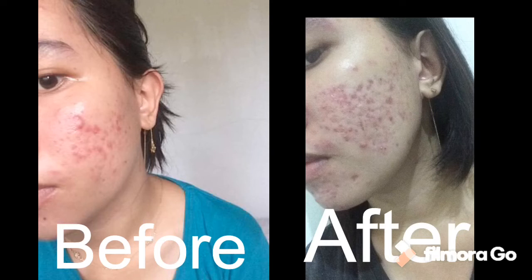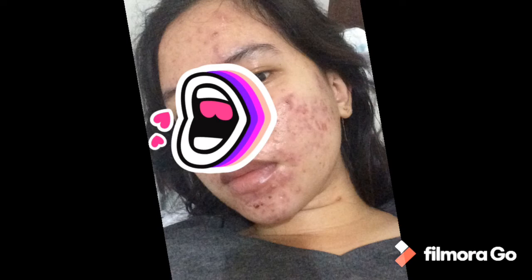My face actually got worse — the pimples spread all the way near my ears. Before, they were only on my cheekbones and all over my chin. It really left a lot of marks. I'll show pictures now — as you can see in the before and after, the before shows it wasn't that spread out, and in the after you can see how many marks there are and how the pimples spread toward the ears and chin area. It was really bad, so that's why I stopped completely.